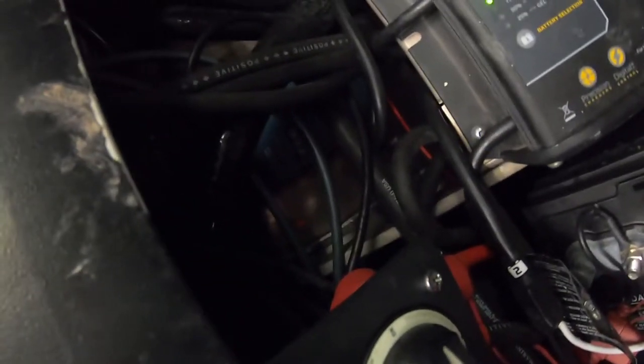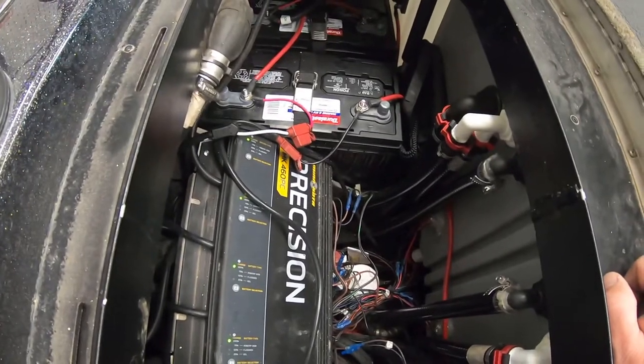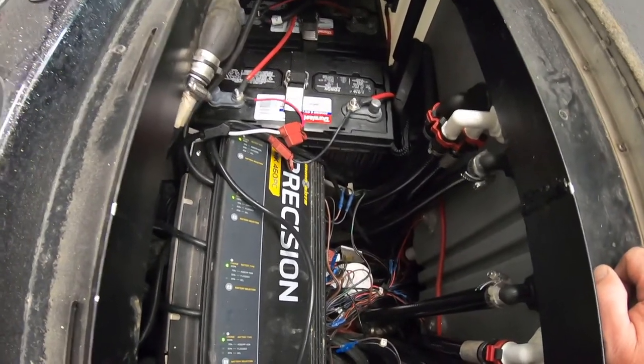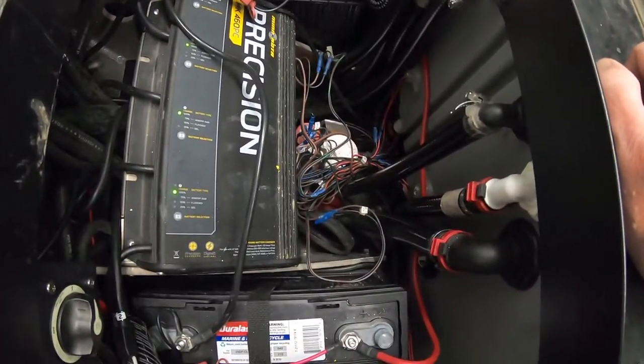As you can see back here, it's just a mess — kind of embarrassing. They should be one of the best boat manufacturers, but this is how we get stuff wired.